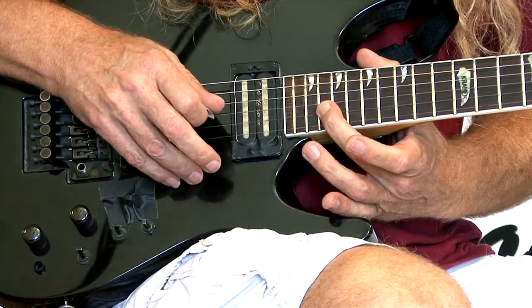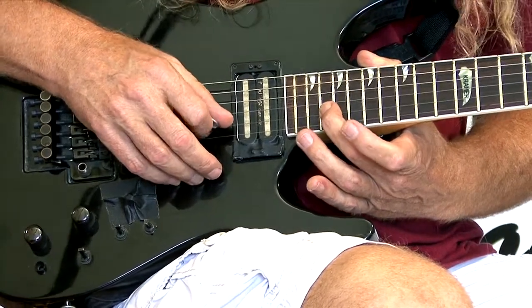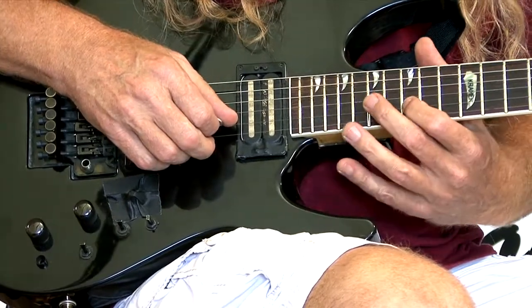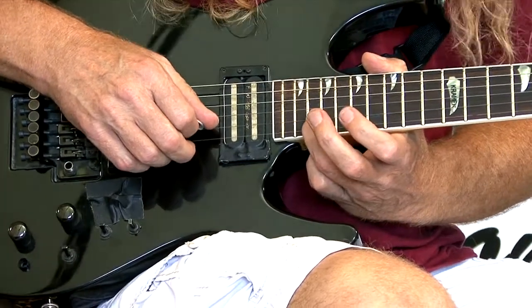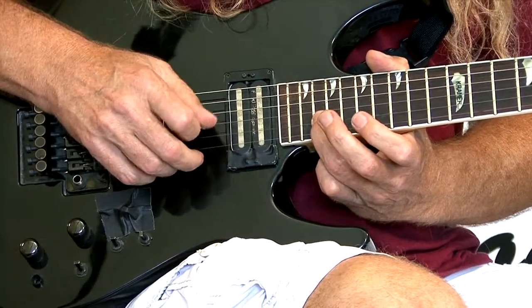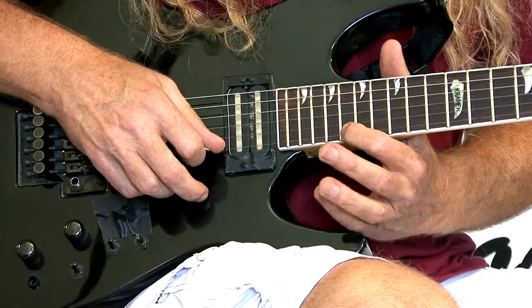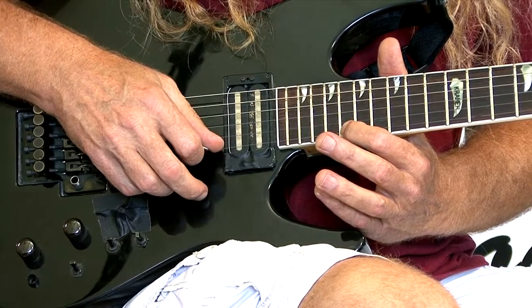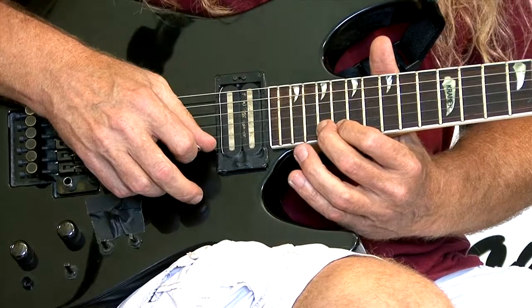So you're going to be using your F note, and this is the same exact note that they used on TV. It's on your second string, and that would be your 20th fret. And then the other two notes are going to be on your first string — one is at the 18th fret, and the other one's at the 19th fret.